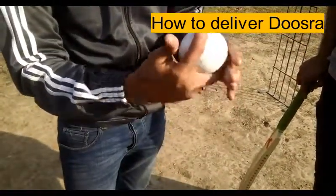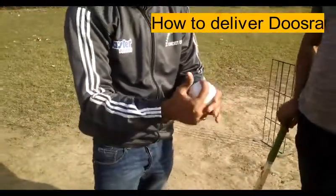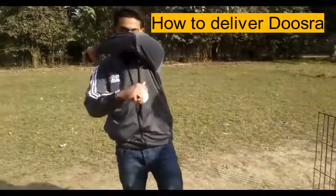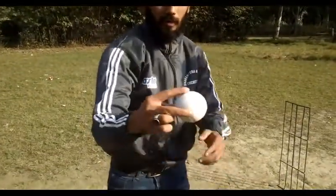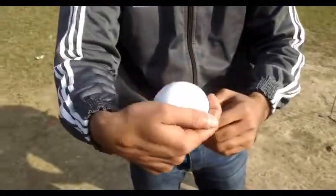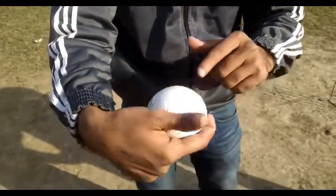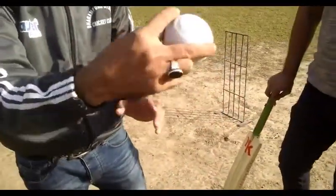Let me tell you how to release the ball. Now look at this — this is the other side. You have to leave the ball like this. You have to push this. You have to push the ball and it will go further. That is what will happen.